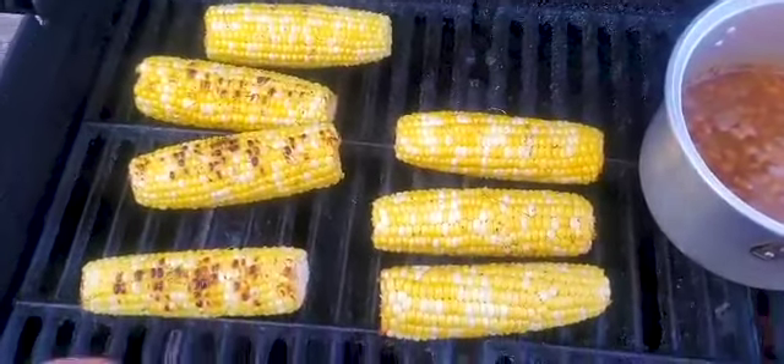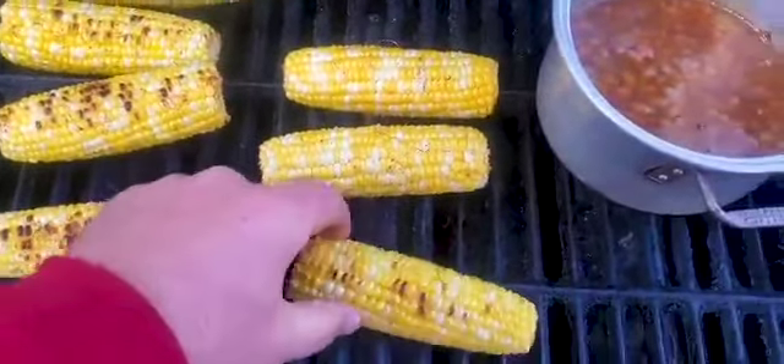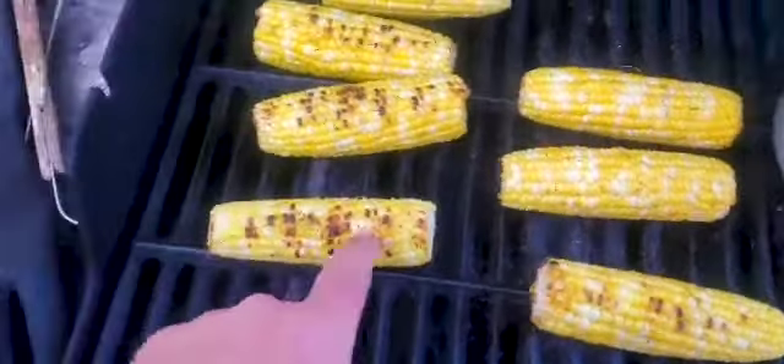What I'm gonna do is brush them with some olive oil, salt, and pepper, and then get them on your grill. You're gonna start moving them around the grill until you get all that nice color on the outside, and then I'll show you what we're gonna do after that.